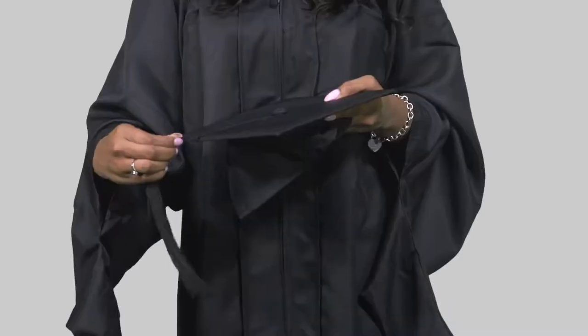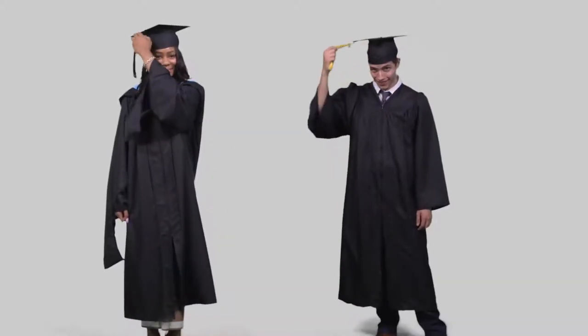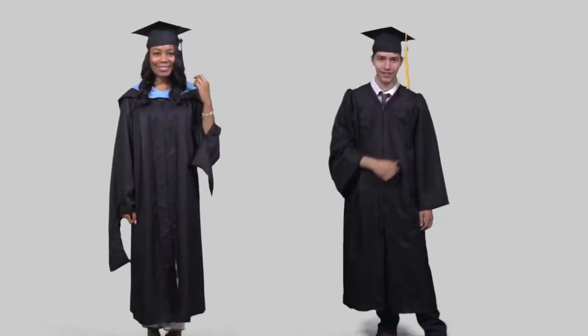The cap crown should be one inch above the eyebrows. The mortar board should be flat with the tassel traditionally falling on the right side at most educational institutions. Enjoy your event and congratulations on your achievement!